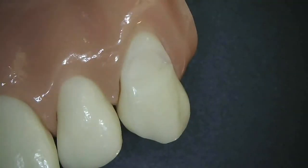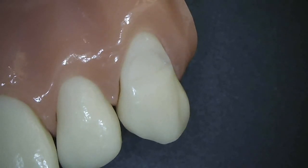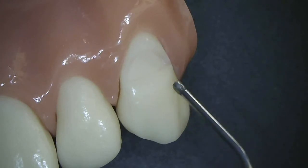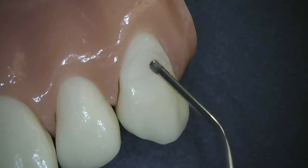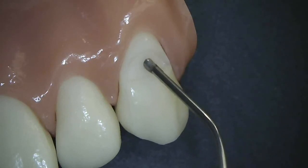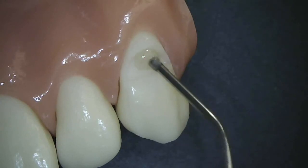Here's a class 5 preparation that's been beveled. I micro etch, acid etch selectively, apply your adhesive — G-Premio bond — and I will typically use only the syringe tip to load in my material like this.